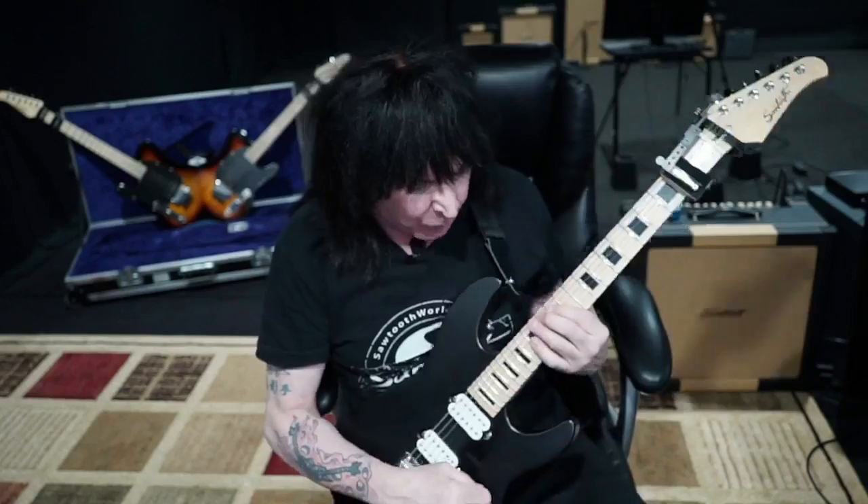I want to talk about how I practice. One of the things I've made into a science is picking — even Troy Grady analyzed my playing and found things I didn't even know I did. I made a science of technique. I don't prefer one technique over the other. For a while in the 90s there was a whole thing about what was cool or not cool.